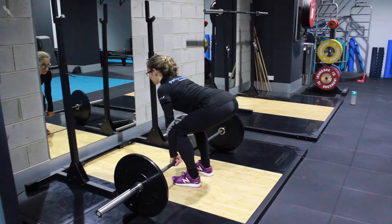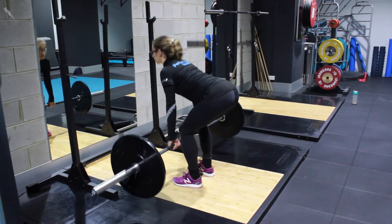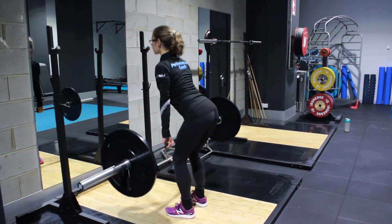Start by having your feet shoulder width apart with your midfoot under the bar. Grip the bar at shoulder width and, while keeping the bar still, bend your knees until your shins touch the bar. Lift your chest and create a neutral position with your back.